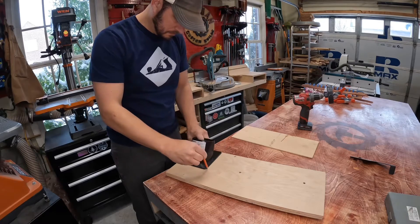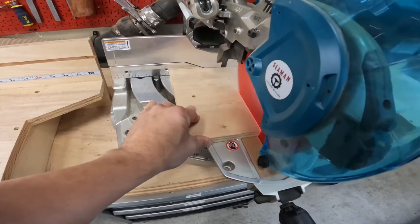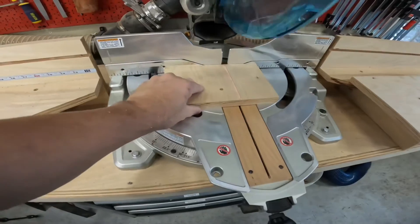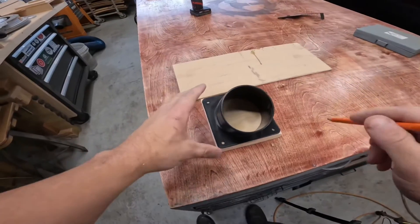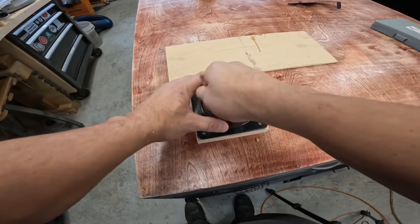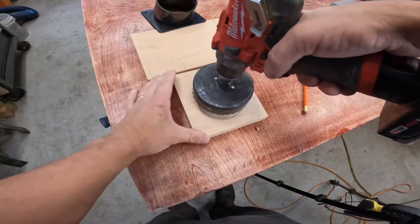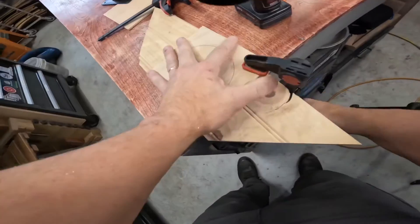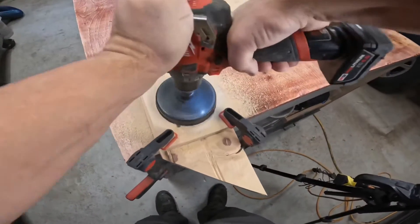I started by tracing the outline so I knew what size to cut the three quarter inch plywood to. With the plywood cut to the right size, I then traced the inside to mark where I would drill the hole. Then using a four inch hole saw, I got this cut out. I put a scrap piece of wood underneath so I didn't drill into my workbench, and clamped this down so I didn't rip it out of my hands.